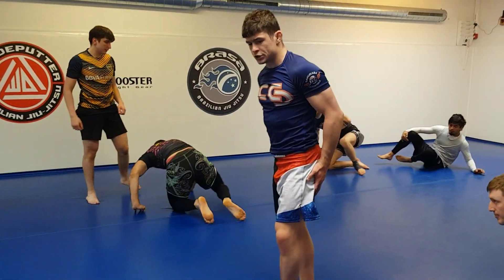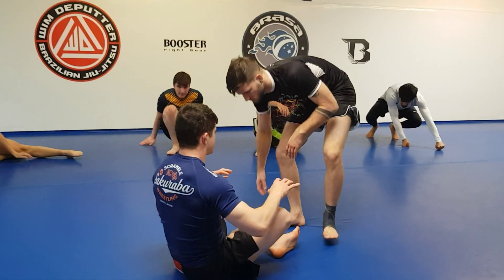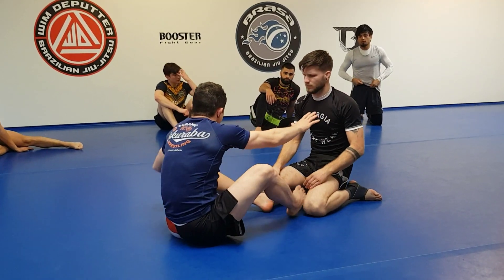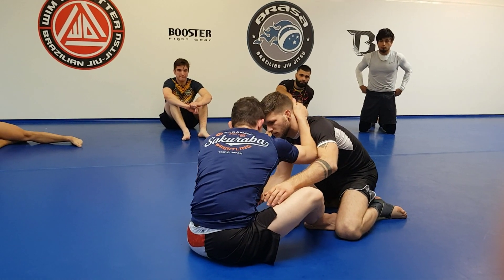Alright, that looks very good. Now let's put it together. We are here. He is keeping a bit away. I am going to push it. He is going to come back into me. Drive. And we are going to be here.